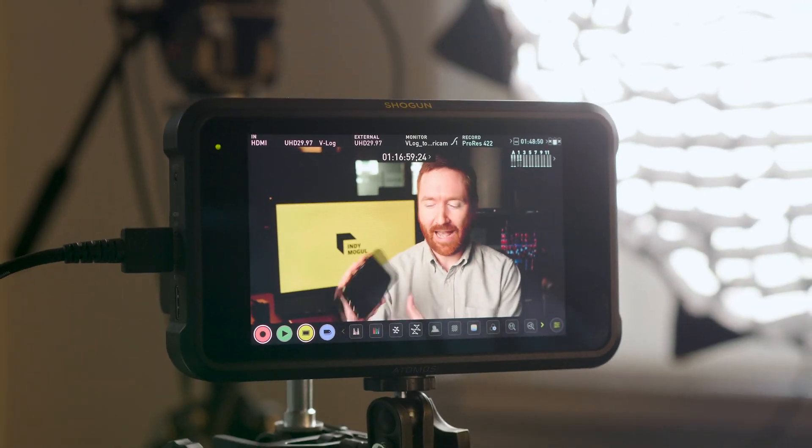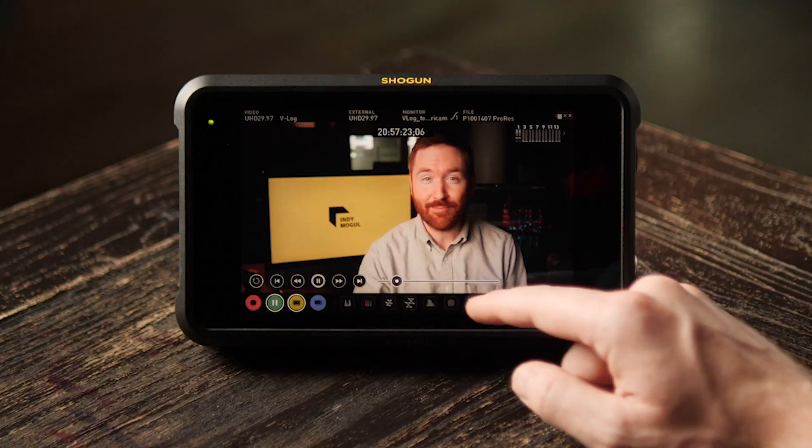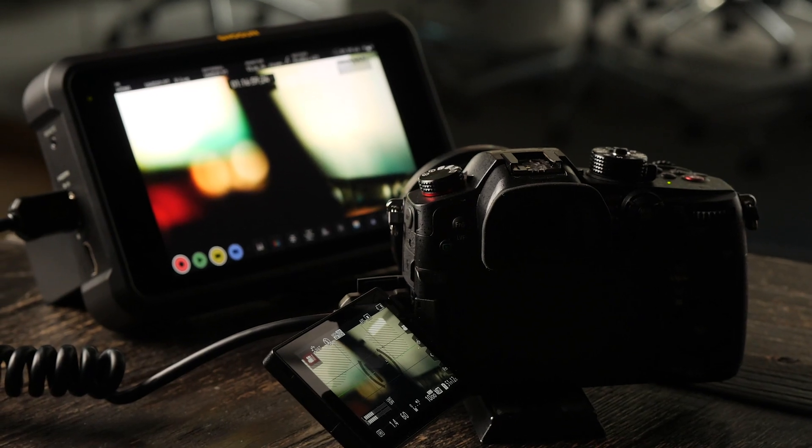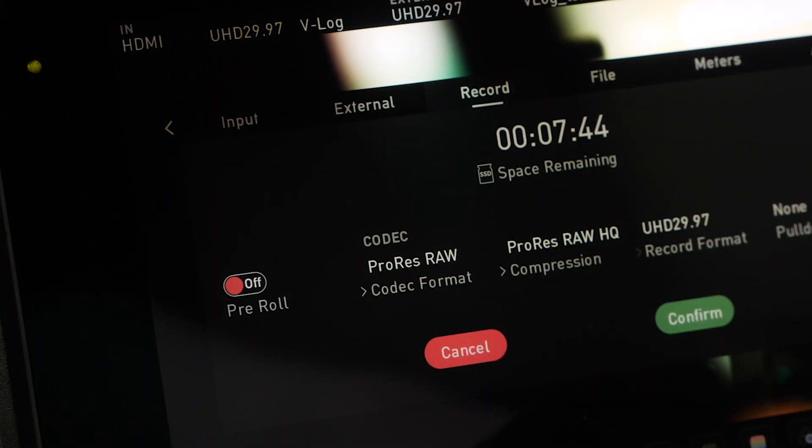Hey Indie Mogulers, Griffin here. Atomos gave me two of their latest products to test out, and the primary two reasons for using products like this are also the big two reasons why I am not the ideal customer. Number one, it is a nice big monitor — much bigger than what's on my camera — but I like to travel light and don't want redundant gear. Number two, recorders like this can record higher quality than my camera can do internally, but I believe fundamental filmmaking techniques like lighting have a much bigger impact on image quality than bitrate. You could shoot in compressed H.264 or Apple ProRes RAW and your audience will never know the difference — unless your audience is a bunch of Atomos engineers.